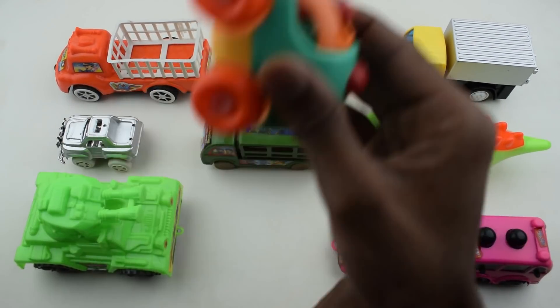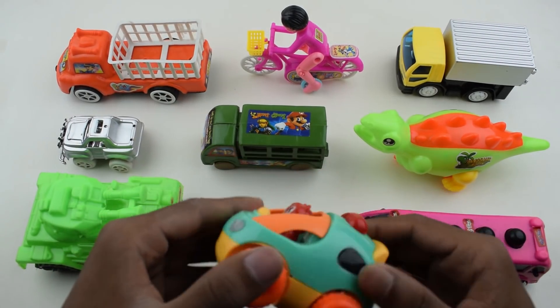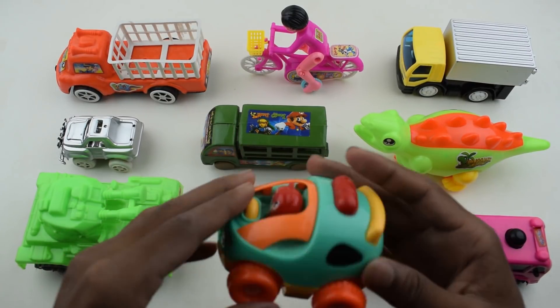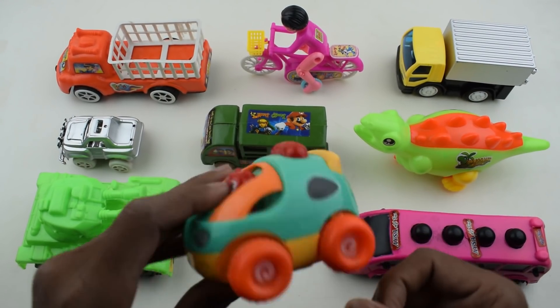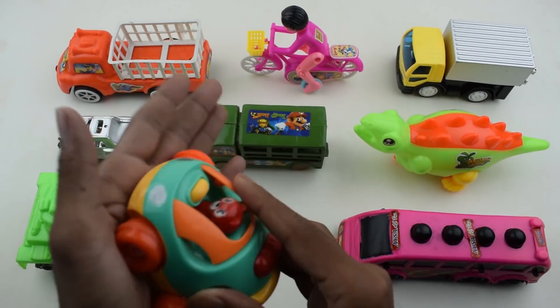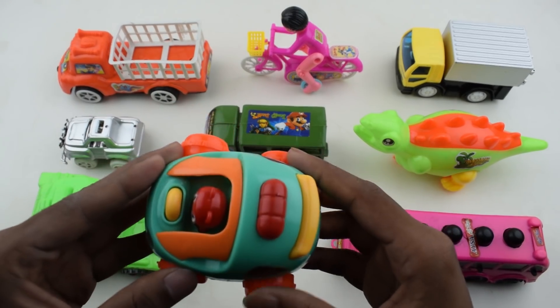Sports car. This is sports car — yellow, green, red. This is sports car. Bye bye.